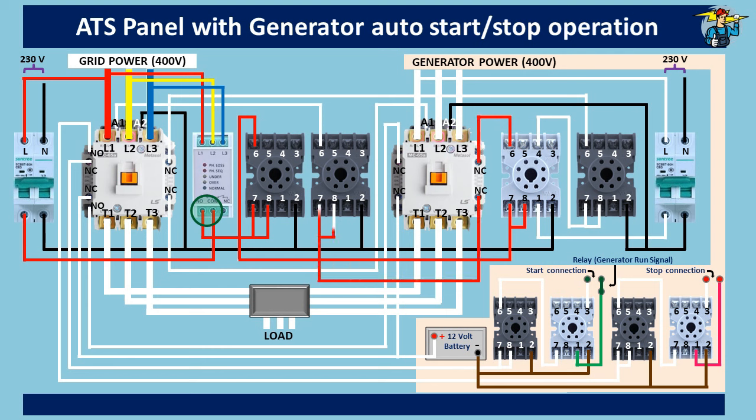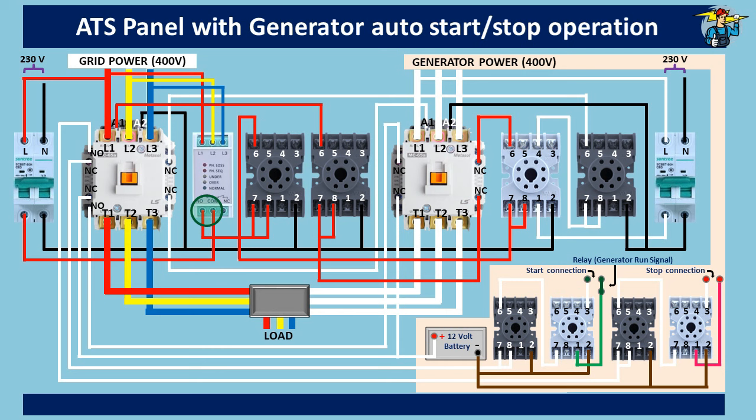Timer number two delays the grid supply to the load after the generator supply is removed. You will experience a two-to-three second power blackout during changeover from generator power to grid power, and this is due to that time delay. Timer number two will then allow control power to the grid contactor operating coil end A1, enabling three-phase power to the load. The control power to A1 passes through the normally closed auxiliary contact points of the generator contactor to enable safety interlocking between the two contactors.